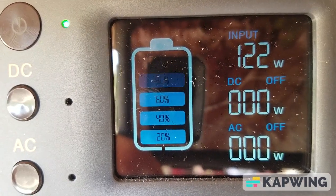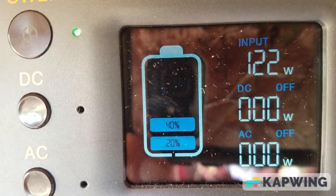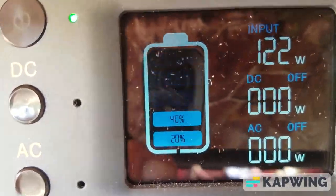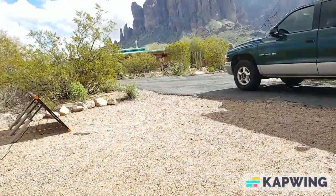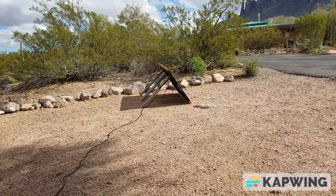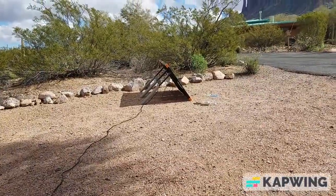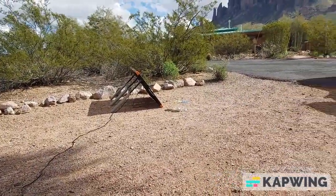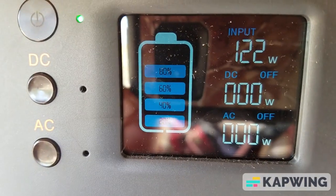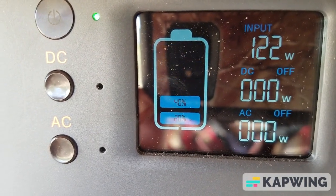Here's my Blue Eddy AC50S maxed out at 122 watts, with my Harbor Freight Thunderbolt solar panel and a 25-foot extension cord. That's about the highest I ever get out of this thing — not too shabby for a 100-watt panel.